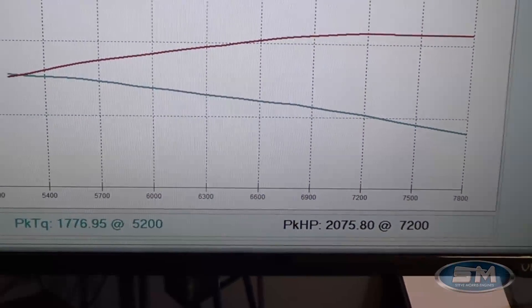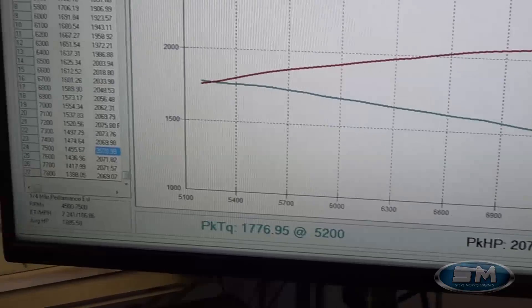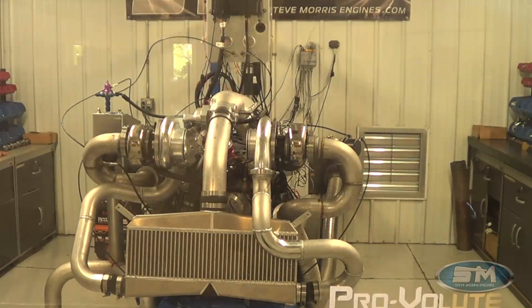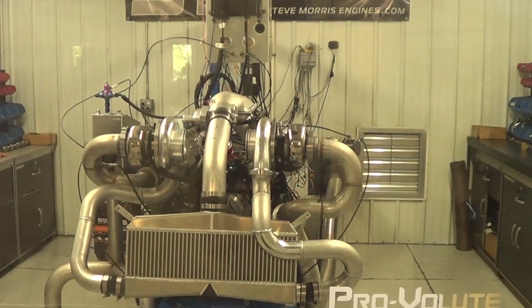2,075 horsepower at 7,200 rpm and 1,776 foot-pounds of torque at 5,200 rpm. I'm Steve Morris, Steve Morris Engines — have a great day.